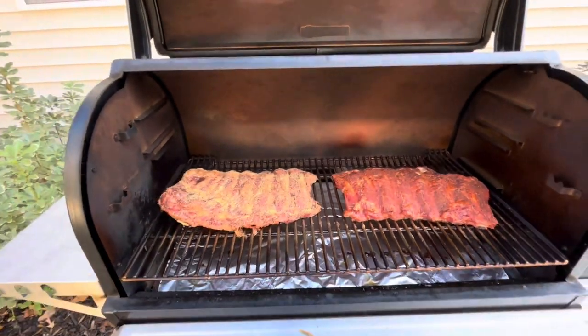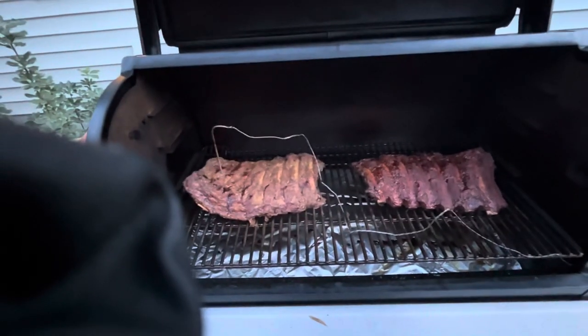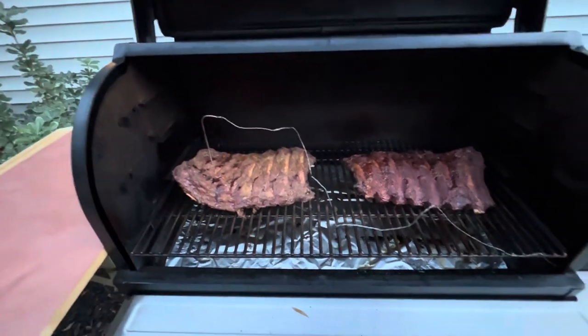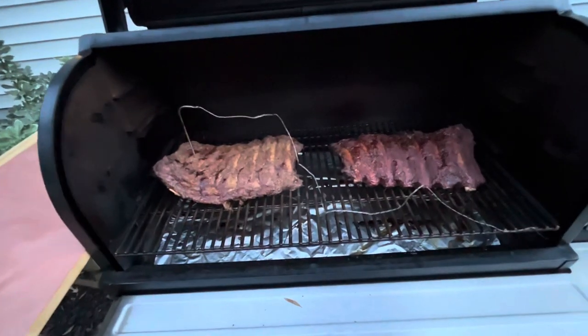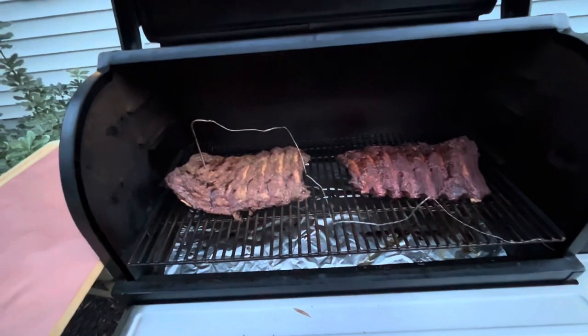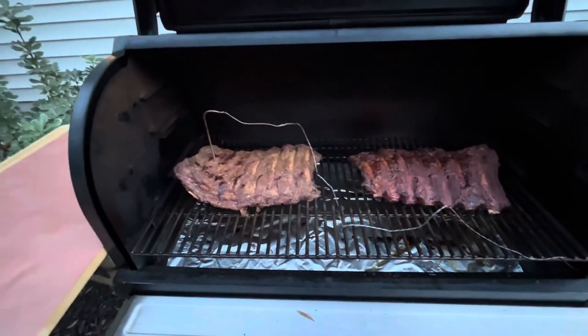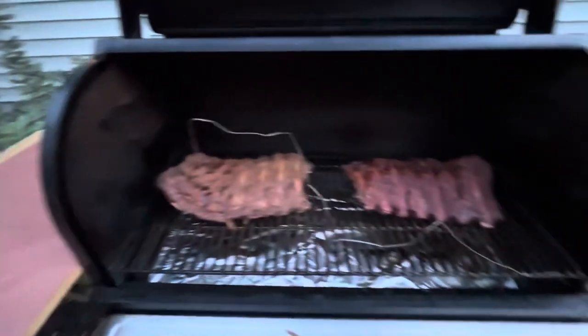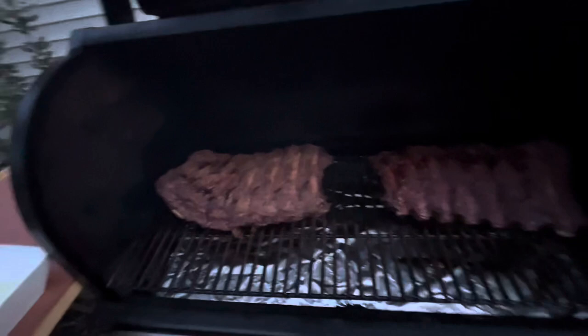Shut them down and let them roll. The bark is set to what we're looking for, so I'm gonna pull them off and give them a wrap. I think they're around 170-175. We're gonna take them up to 200, like we would beef ribs, and wrap them with some butcher paper and pour a little beef tallow on them.